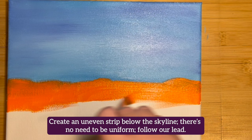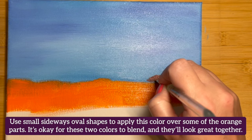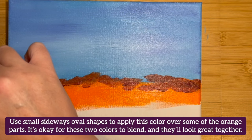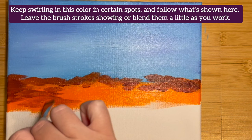Without cleaning your brush, pick up some Permanent Red Violet color and blend it using a wet-on-wet technique. Use small sideways oval shapes to apply this color over some of the orange parts. It's okay for these two colors to blend — they'll look great together. Keep swirling this color in different spots and follow what's shown here. Leave the brush strokes showing, or blend them in a little as you work.